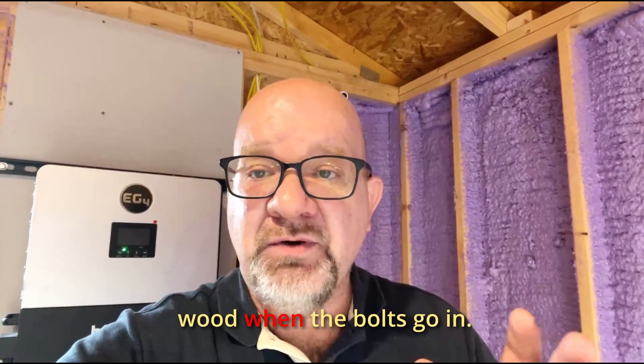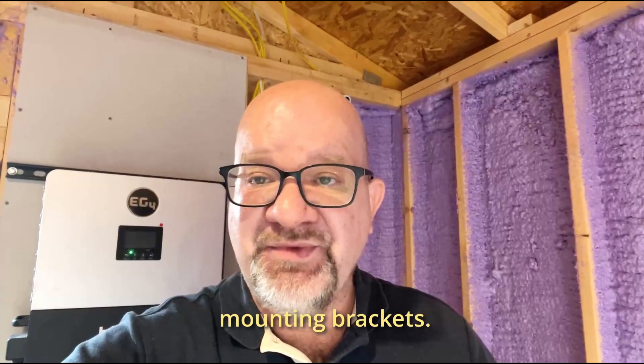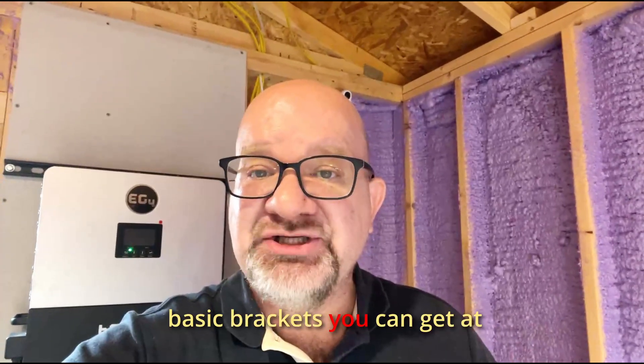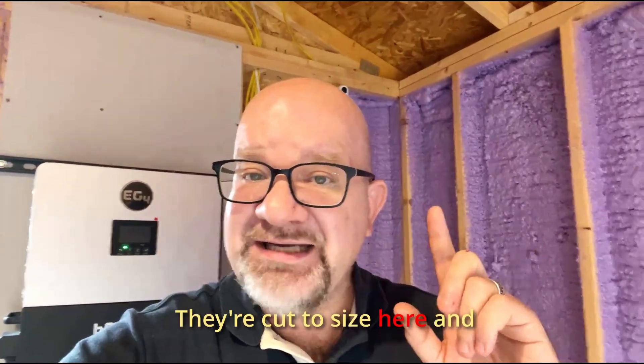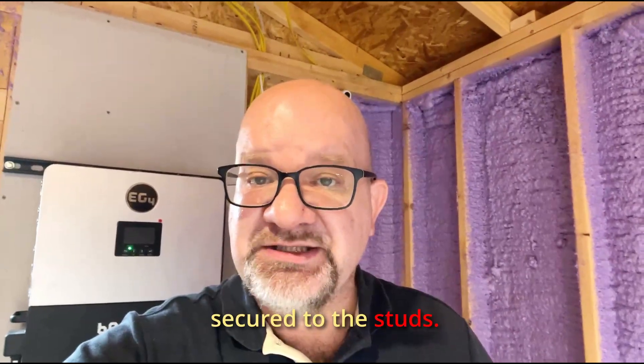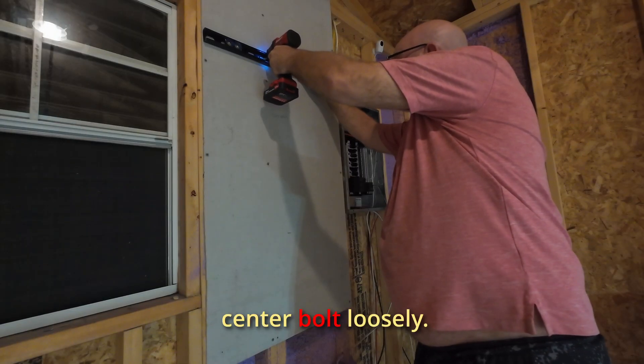I pre-drilled into the two-by-four studs behind the board so we don't risk splitting the wood when the bolts go in. Now I'm using black electrical mounting brackets — these are basic brackets you can get at Home Depot or your electrical supply. They're cut to size and secured to the studs, starting by driving in the center bolt loosely.